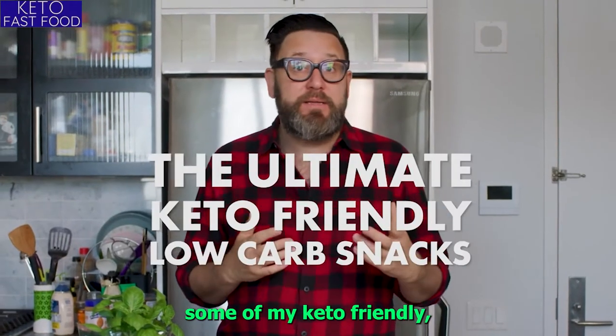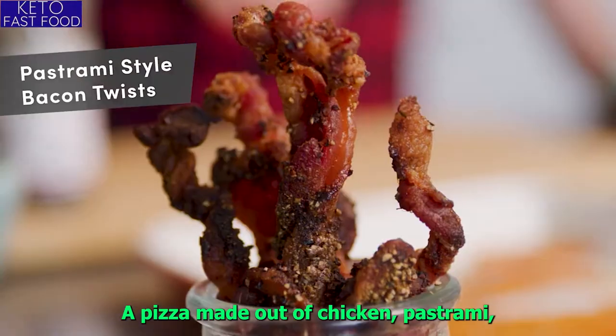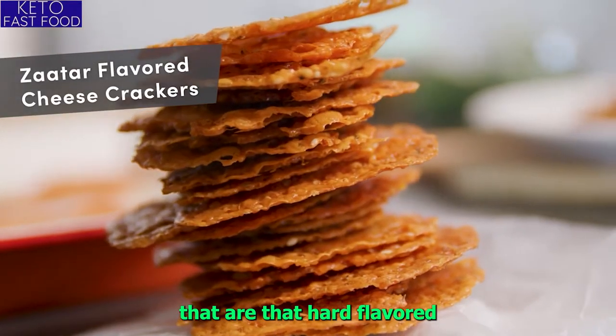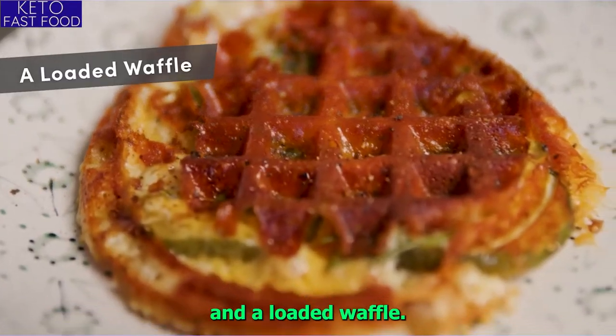Today I'm going to be sharing with you some of my keto-friendly low-carb snacks: a pizza made out of chicken, pastrami bacon twists, some cheese crackers that are za'atar flavored, basil BLT hard-boiled egg sandwiches, and a loaded waffle.